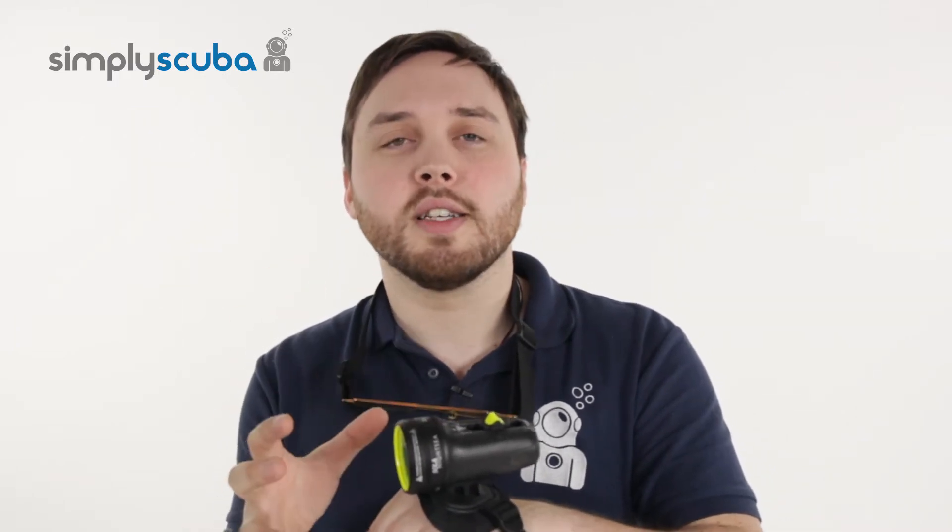Hi, welcome to Simply Scuba. Here we have the Light and Motion Nightsea Underwater Video Light. This is a really cool bit of equipment. It shows underwater phosphorescent lights in all the different animals and creatures under the water that you don't see with traditional normal light.